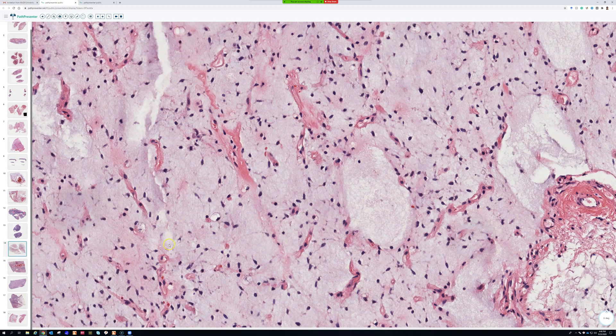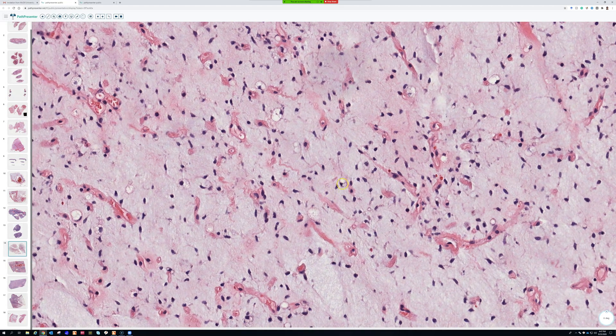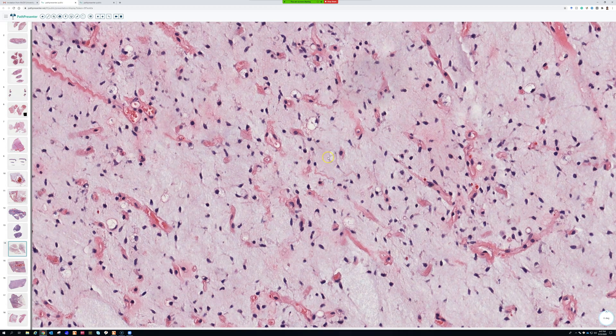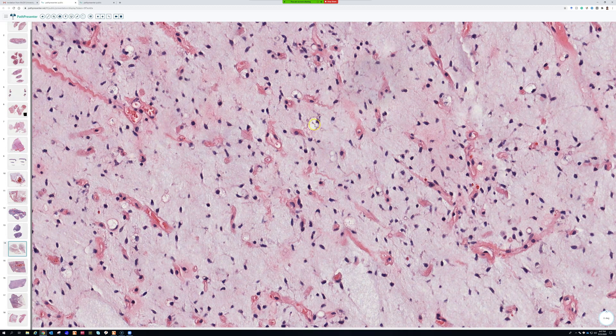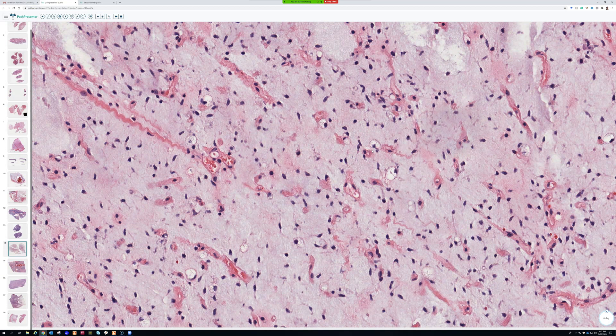The cells are bland, kind of oval to round to spindle, spaced out in a myxoid background. Lipoblasts do not have to be found, although usually you will see them. They look different from the big pleomorphic lipoblasts you'd see in pleomorphic liposarcoma. In myxoid liposarcoma you tend to get little univacuolated signet-ring-looking cells, or some that are bivacuolated or multivacuolated, but with a tiny bland nucleus.